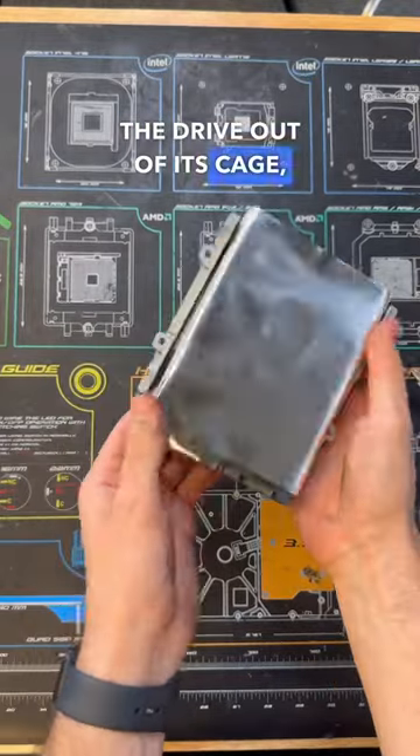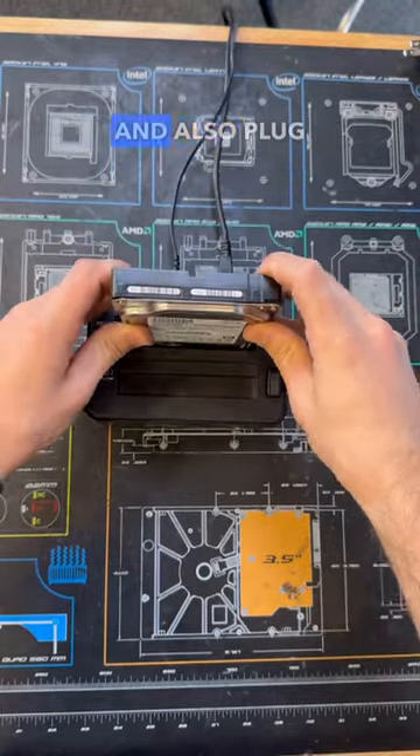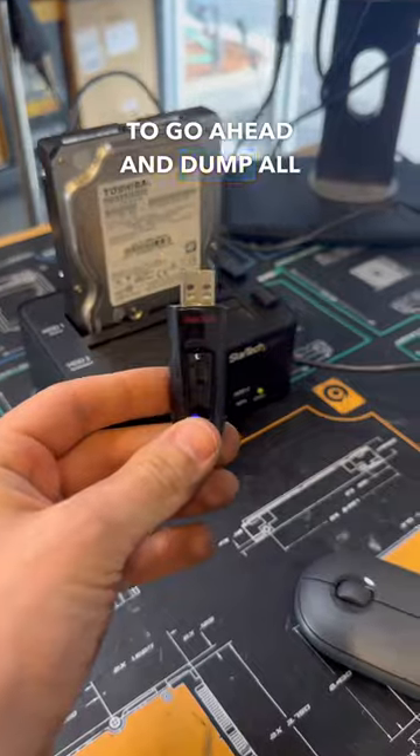After getting the drive out of its cage we can now use our StarTech drive dock to connect this drive to a working system via USB, and also plug in a flash drive to go ahead and dump all the data onto it.